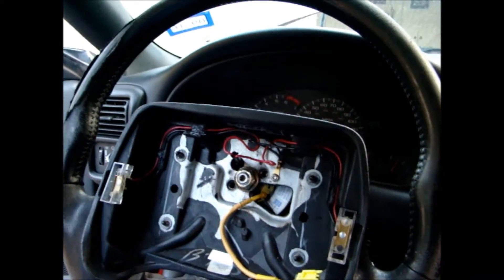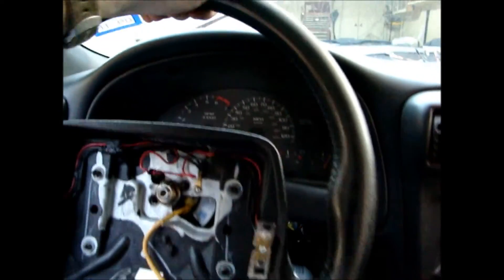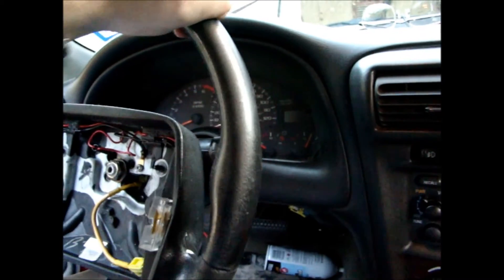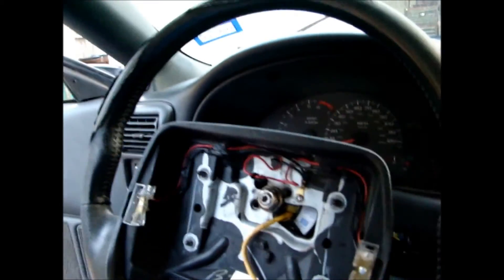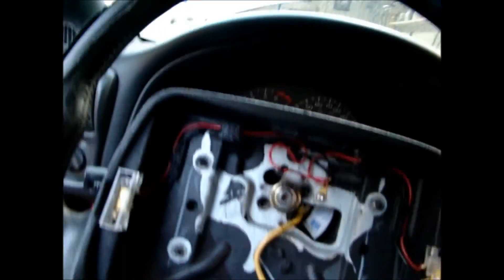Back to the drawing board. This did not even address my loose tilt issue at all — hasn't touched it. I'll let you know what I find out.